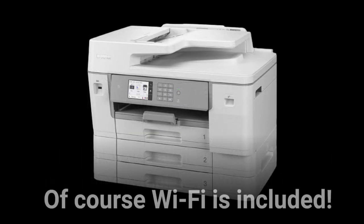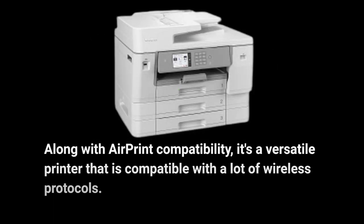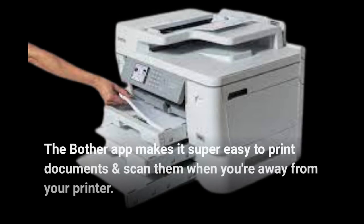Of course Wi-Fi is included, along with AirPrint compatibility, making it a versatile printer that is compatible with a lot of wireless protocols. The Brother app makes it super easy to print documents and scan them when you're away from your printer.